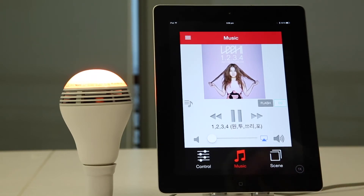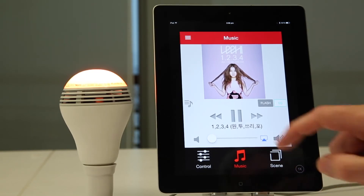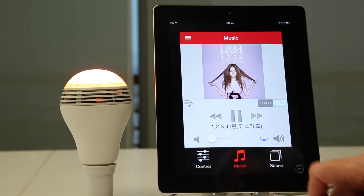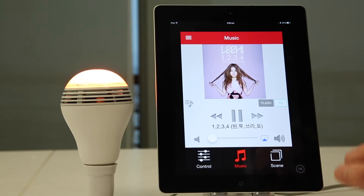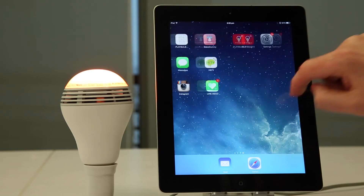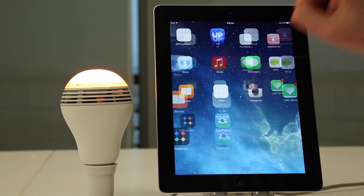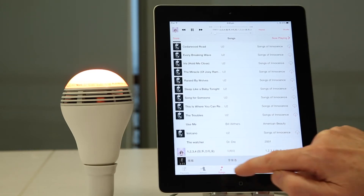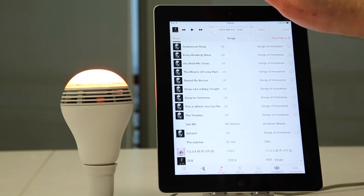In addition to the music player that we have in Playbulb X, you can also use your other favorite music player, podcast player, whatever you like. Just go here and look for your other music player, select the song, and play.